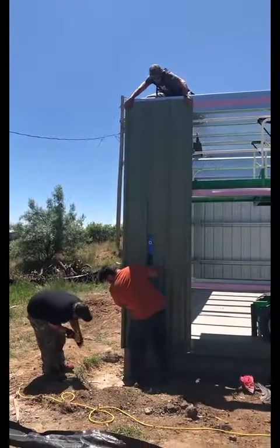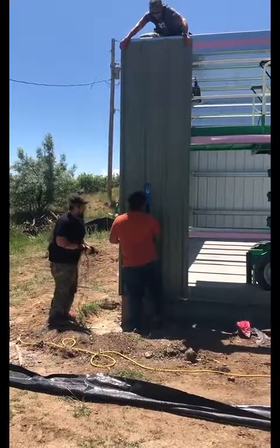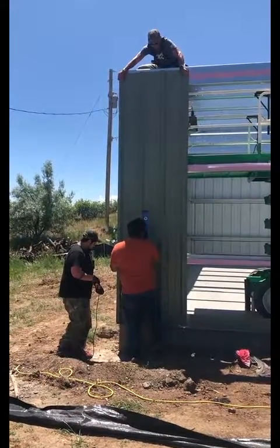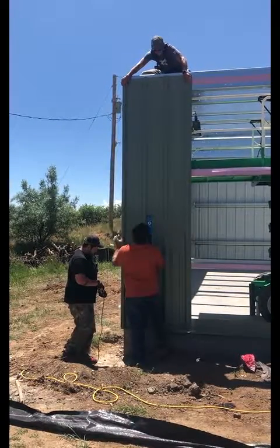Seth is up there checking his steel line, Ryan is checking his, and the third guy is ready to place the first panel. They're taking their time but they're trying to make sure that it's perfect.